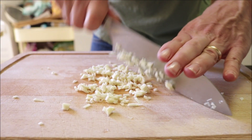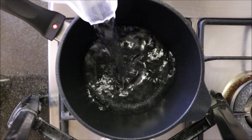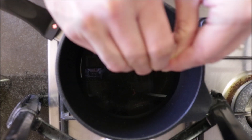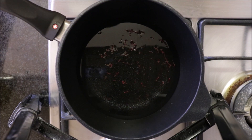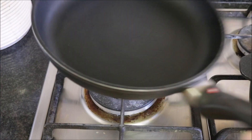Now let's start cooking. Grab a sauté pan, heat it with a medium-high heat, and add two and a quarter cups of water. Pinch in half a teaspoon of saffron threads and a generous pinch of sea salt.